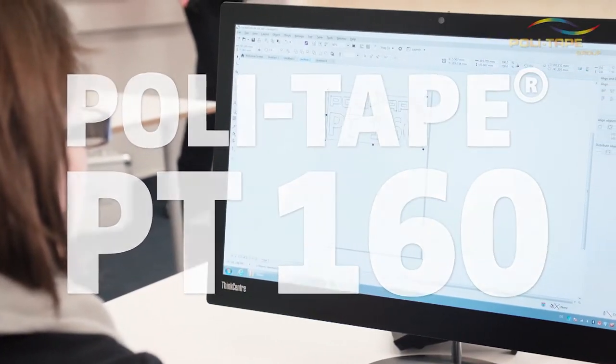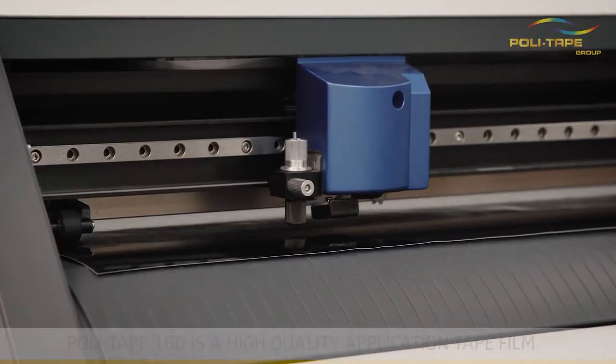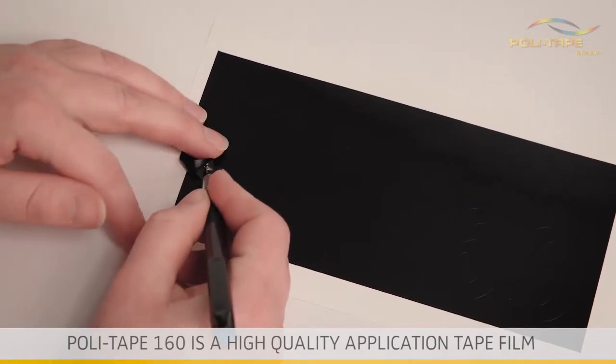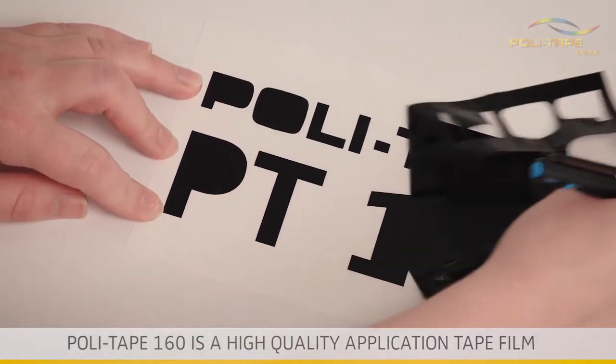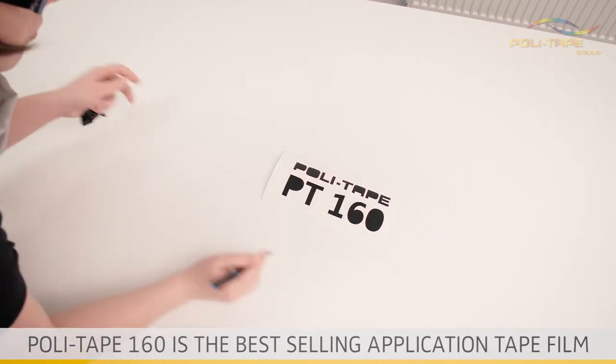Welcome to the PolyTape application video of PolyTape 160, a demonstration of how to use high-quality application tape film. PolyTape 160 is our best-selling application tape film.